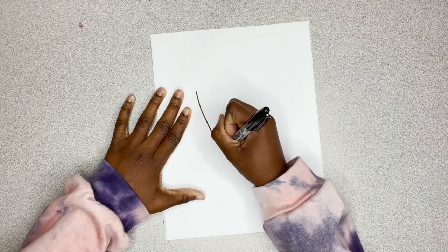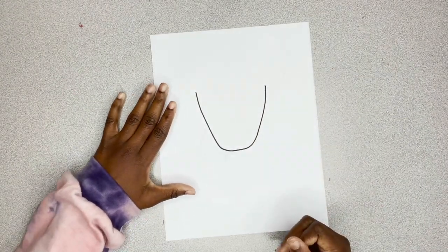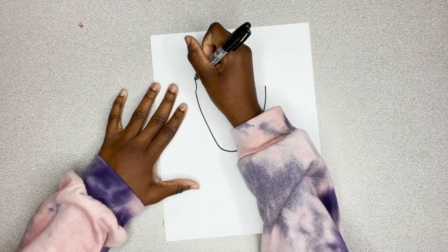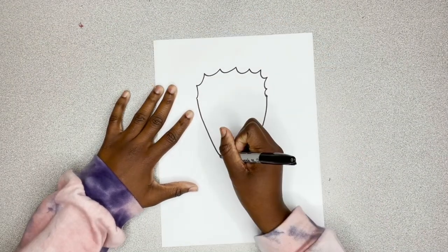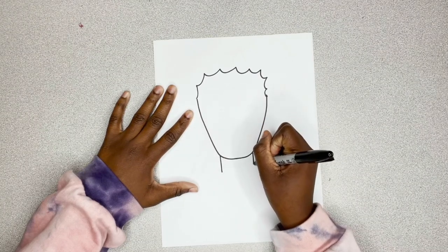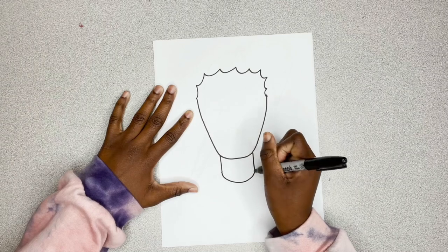Okay, let's get this party started. I'm drawing my U-shape for her head and now I'm going to draw her hairline to create her fro. I'm just doing a bunch of curves. Now I'm going down for her neck with two lines. We're going to do a nice little U-neck.